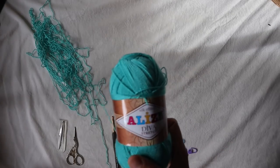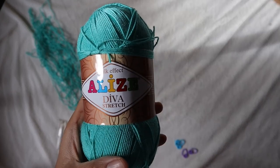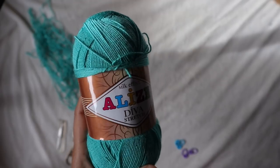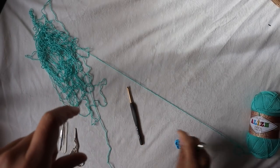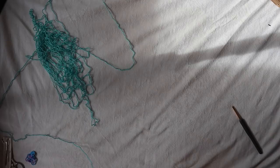Happy crocheting! In this project I use Alice Diva Stretch yarn and I love this yarn so much, especially when you want to go in the water — this is the best yarn ever. I'm also using a 3.5 millimeter hook, and you'll need a yarn needle, a pair of scissors, and some stitch markers.